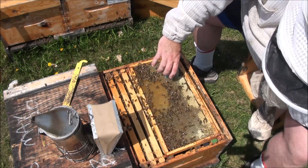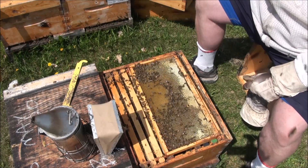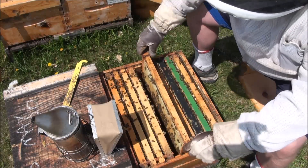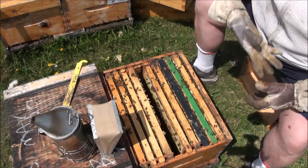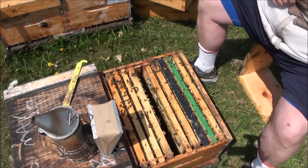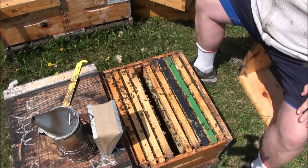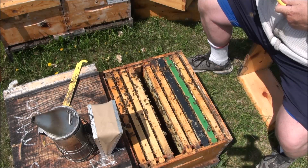Hard time seeing her all the time. Okay, she's in there. I'll put that frame back in and then take my gloves off and mark her. If you take your gloves off, don't set them on the hive because it gets full of bees - you'll find out first hand why that's good advice. I'll mark this one yellow as well because I don't know how old she is. A lot of yellow queens in this apiary.